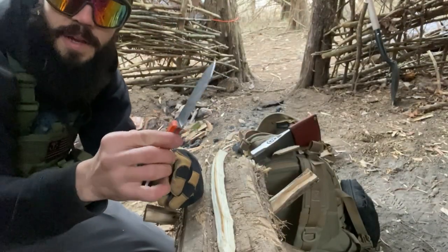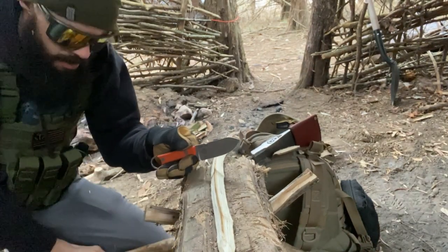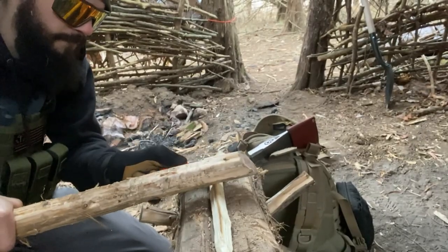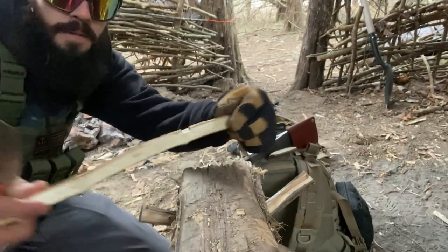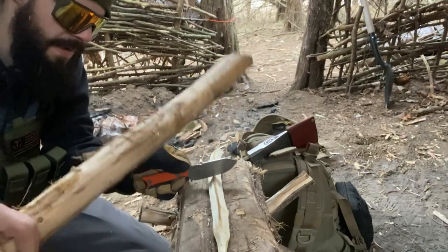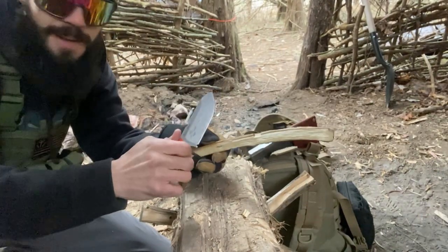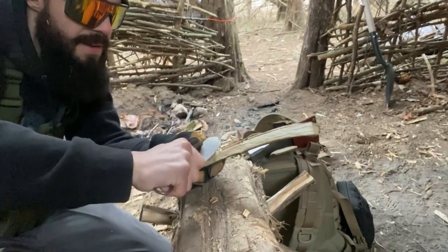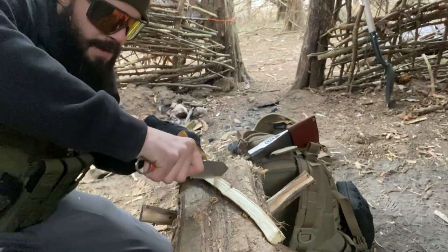Another task I'm going to do with the White River Knives FC 3.5 is some notch making. Perfect little square notch — the kind you would use for a tent stake. It's a great little crafting knife. I know it's specifically called the Fire Craft, but this nice little handy knife makes it great for doing tasks around camp.